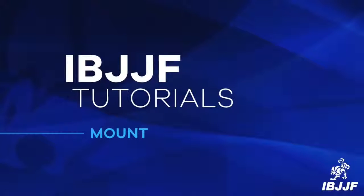Welcome to IBJJF Tutorials. In this video we will be discussing the mount position.